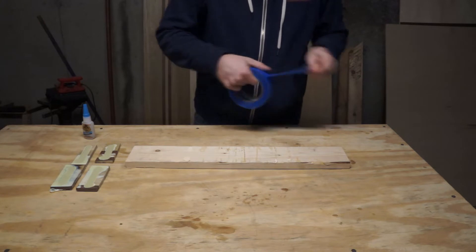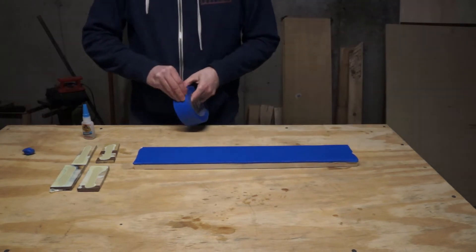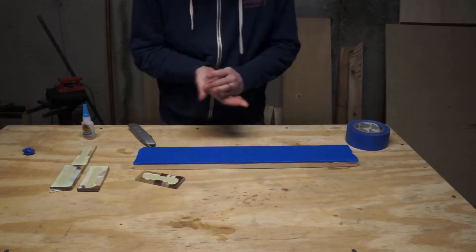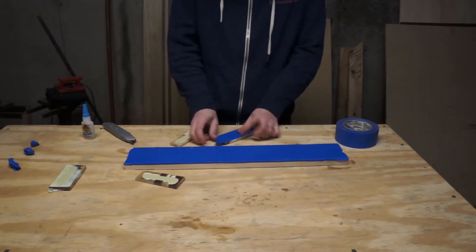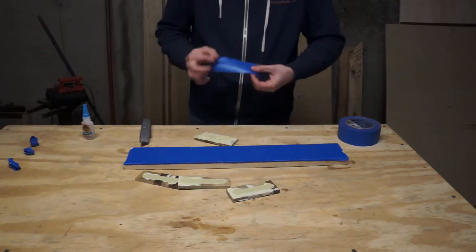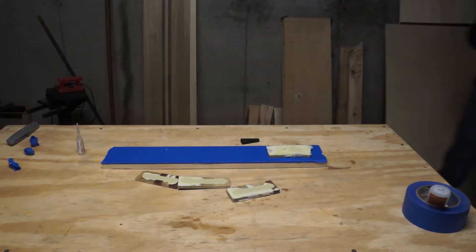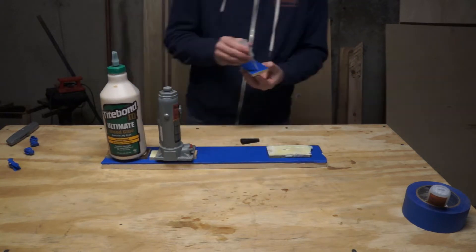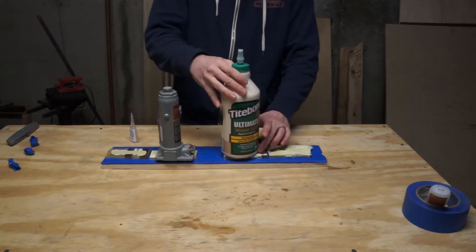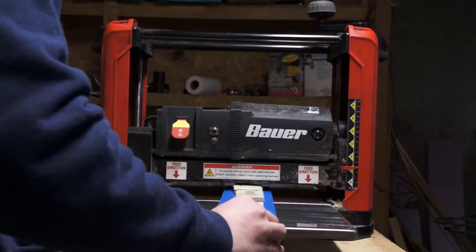To run them through the planer, I'm using a neat machinist's trick. You take blue tape and lay it down on one surface, then blue tape the other way on the other surface, and superglue the tape to the tape. That gives you a really strong bond but you can also remove it easily since it's just painter's tape. Once all my samples were glued to a firm backing long enough to make it through the planer, I ran them through a couple times until I got down into the meat of the sidewalls.